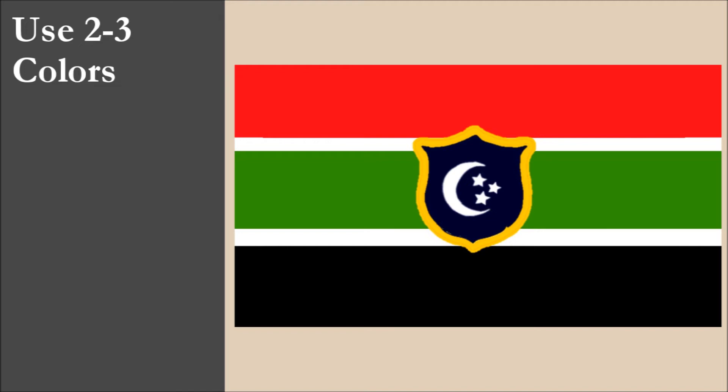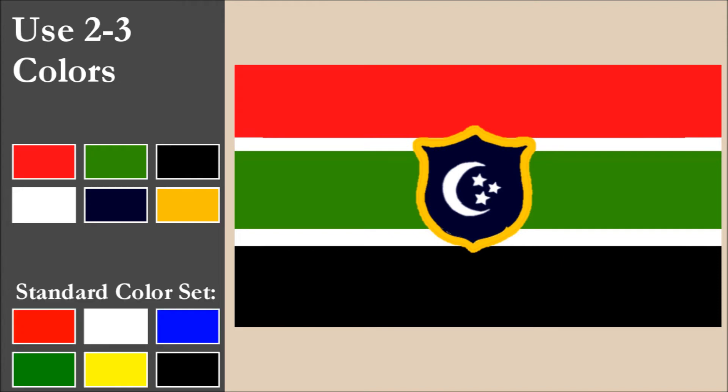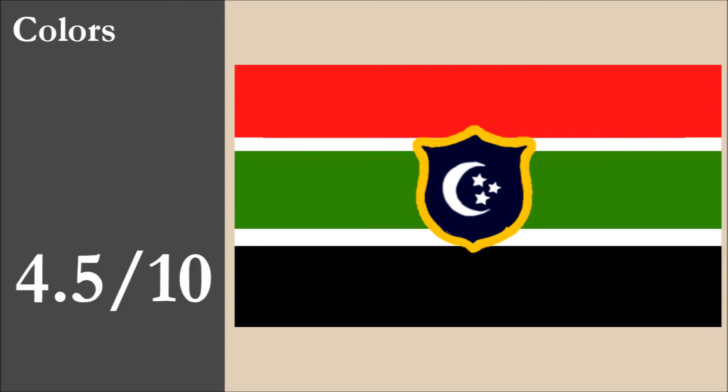The flag has six colors: red, green, black, white, blue, and yellow. That's three colors more than the recommended maximum of three. The six colors happen to be the six colors of the standard set. Regarding contrast, we have an issue with the yellow of the shield and the white stripes — these are both light colors which contrast poorly. Thankfully, these areas cover a small portion of the flag, and overall the flag does a good job on contrast, especially considering the relatively large number of colors. Overall for color, the flag scores 4.5 out of 10.